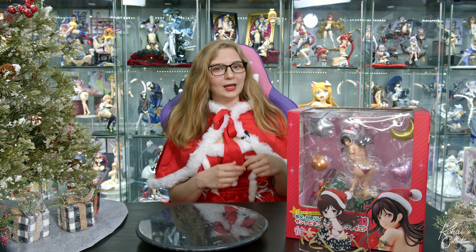A fun fact about this company is that they usually make figures with silicone parts. We only own one figure from this company, which is the coconut with the silicone pants, and I think that figure is a decent quality for its price point. So I'm interested to see what the quality of this figure is like.